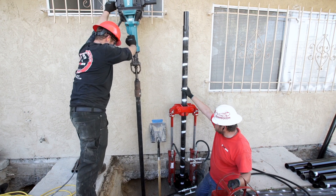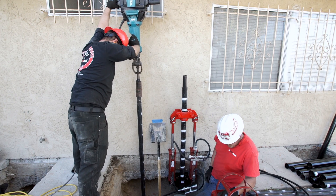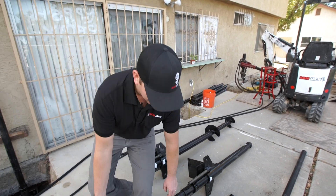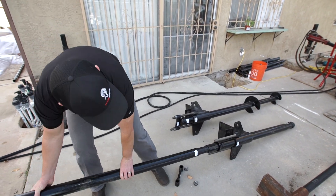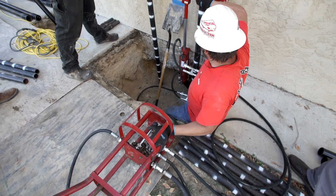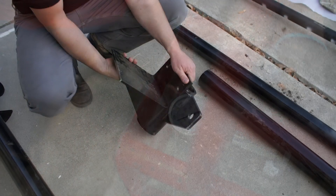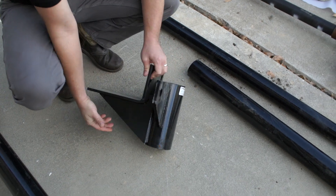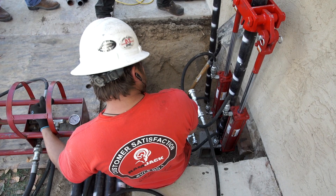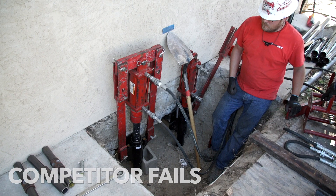Driving the pile far beyond the unsuitable soils into load bearing stratum gives Ram Jack the ability to warranty its pile for the life of the structure. Each pile is added in five-foot sections until we hit that proper layer, which is all measurable by our hydraulic gauges. Once we've reached that layer of soil, brackets attach to the piling, and for added extra support we have a guide sleeve that rifles the piling down into the load bearing soils.